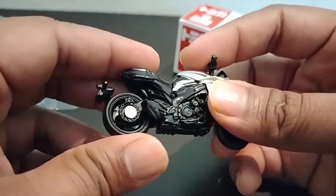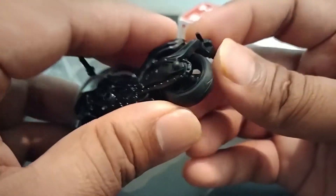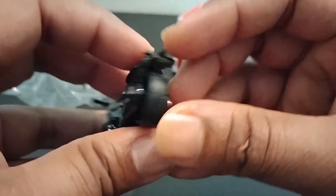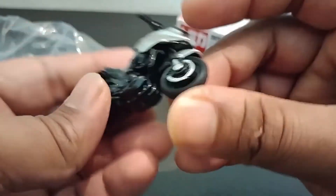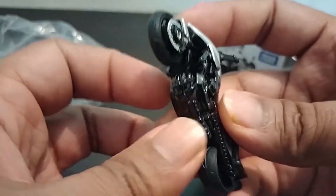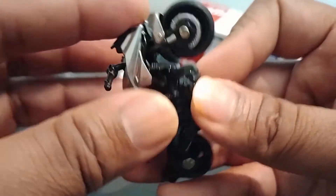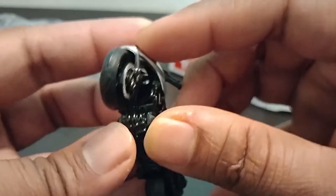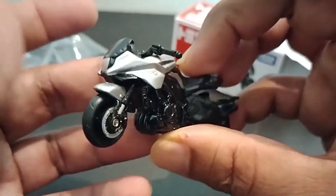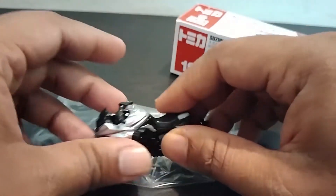A little bit of suspension play but not much. That's the license plate holder which comes outside, that's the fat rear tire, the thinner front one, dual discs in the front. My god, the detailing! And I think this tries to show that it's a four-cylinder motorcycle.